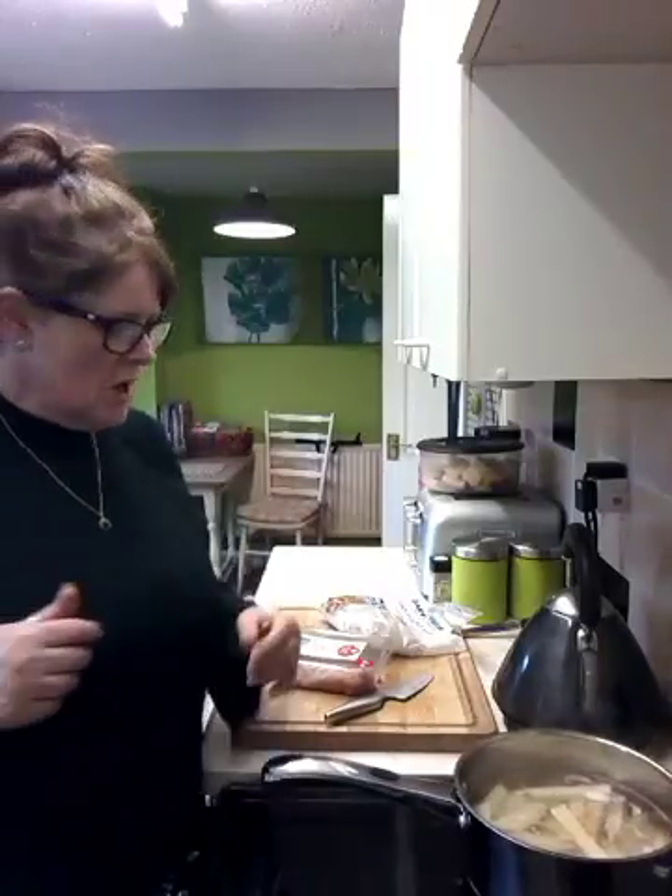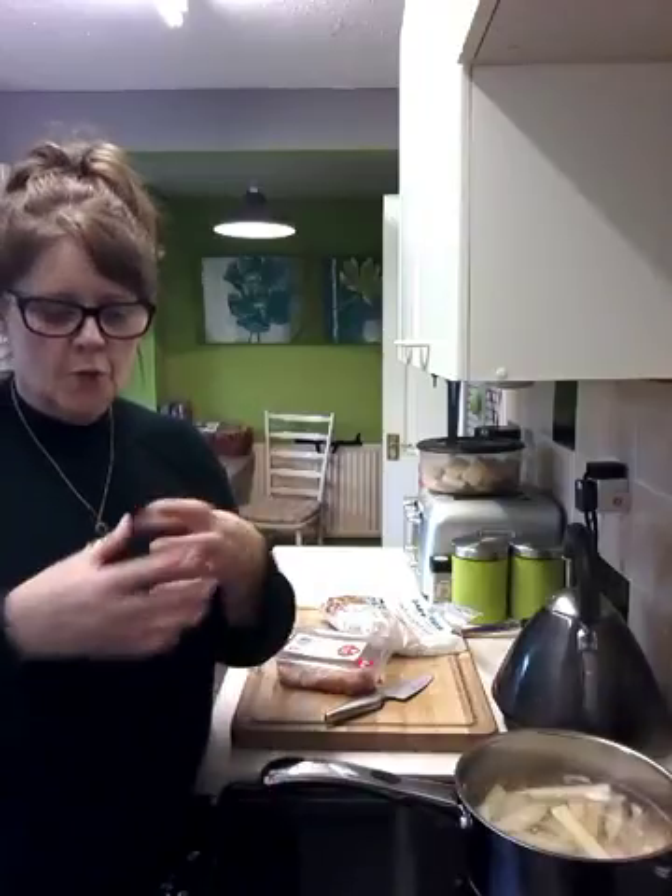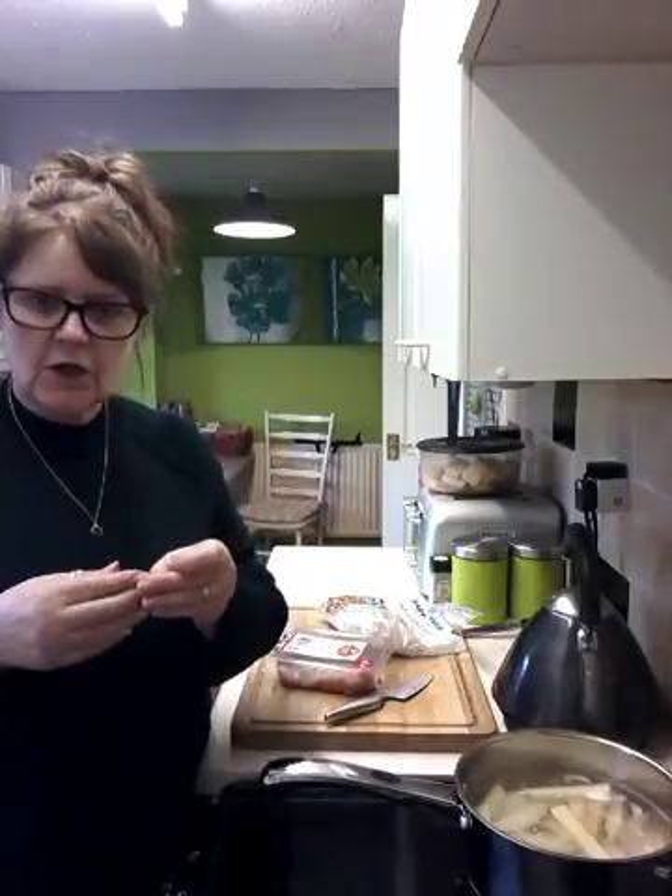Hello, I'm going to have a go at tonight's tea. I'm going to make some Slimming World KFC chicken - I've not made it before - and I'm going to do chips and a little pots of barbecue beans to go with it.